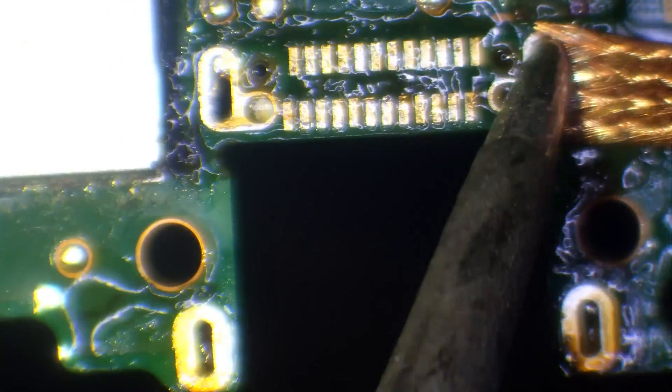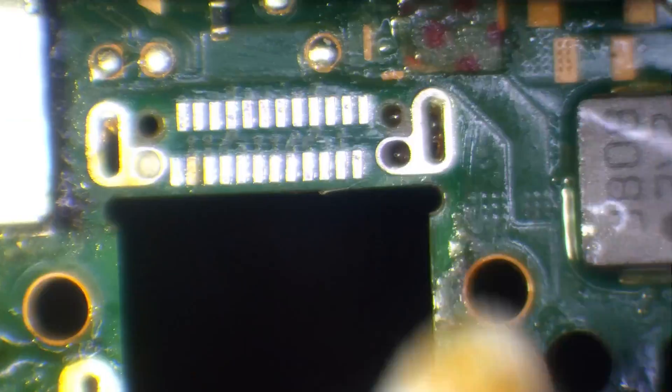Once we've flooded the area with solder, we use hot air in conjunction with the soldering iron to make sure all of the leaded solder has worked its way through. Then we come in with some solder braid and wick away the solder. If you have difficulty, there are a few methods you can use.